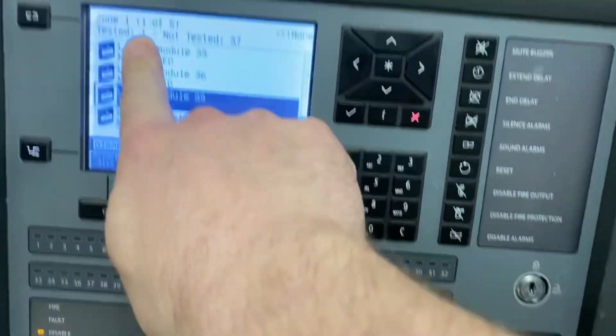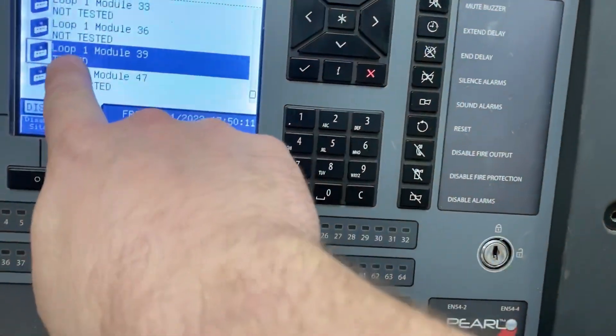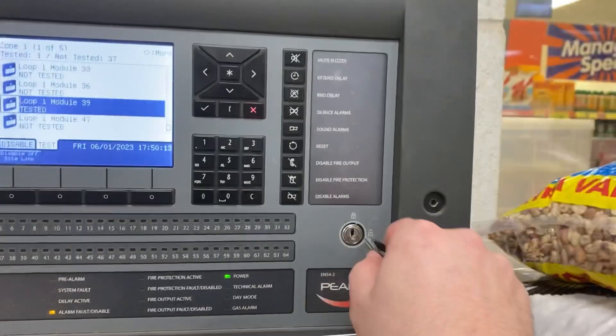That's all tested now. As you can see, we've got one that's showing as tested and 37 still to test. As you can see here, it's showing that device number 39 has been tested.